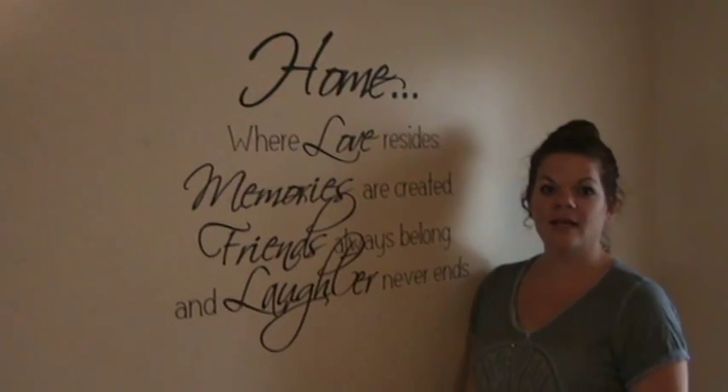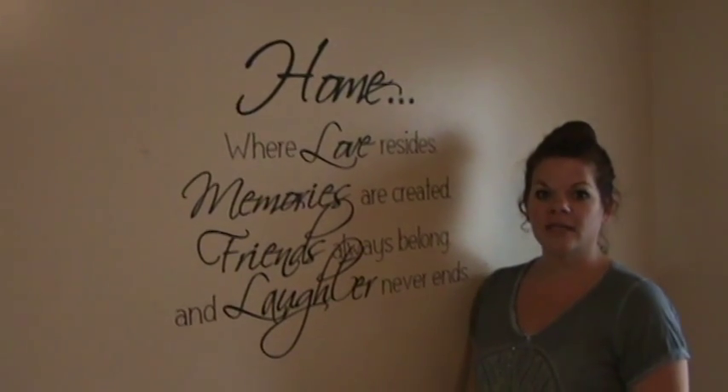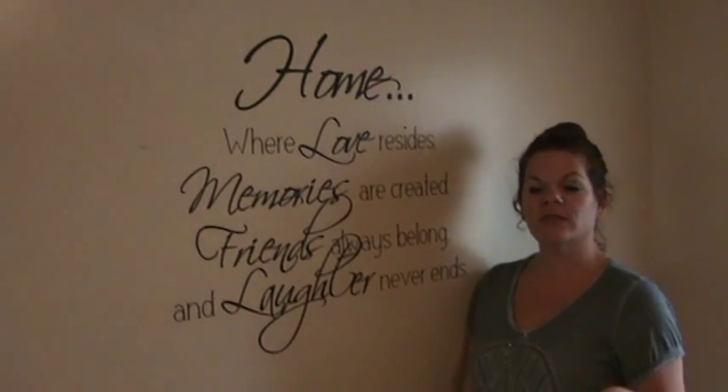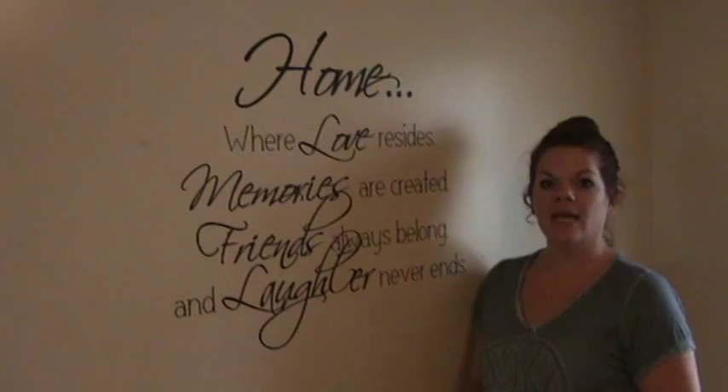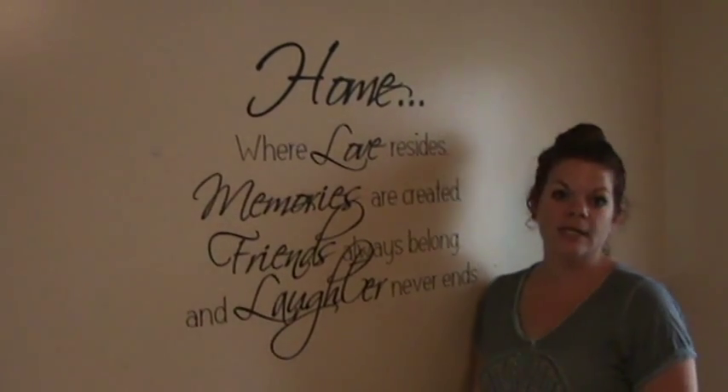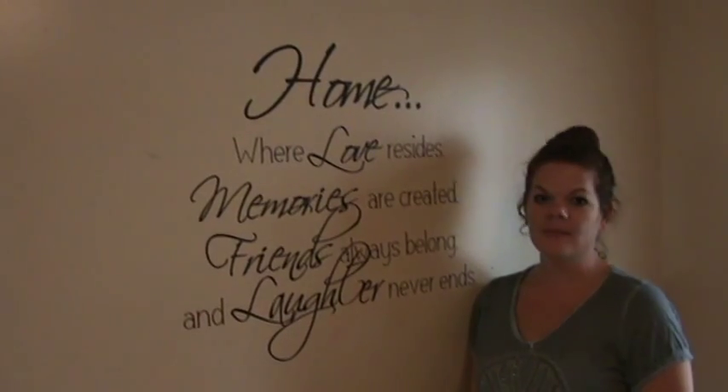Hi, I'm Jen Bishop and I am the owner of Jet Vinyl. You can find my store on Etsy — I'll post a link down below. Today I'm going to show you how to hang a vinyl on your wall with simple, easy instructions. Let's get started.